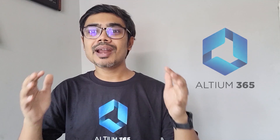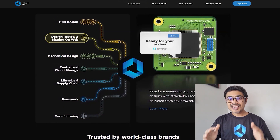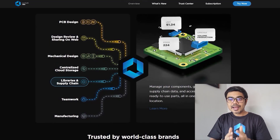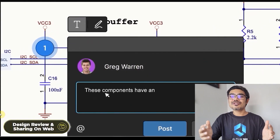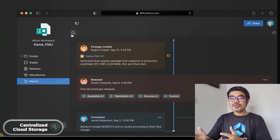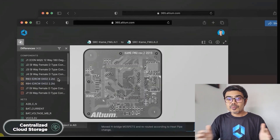Altium has come up with an amazing product called Altium 365. Altium 365 is an electronic product design platform that unites PCB design, MCAD, data management, and teamwork. With Altium 365, you can not only design PCBs, you can also share your projects with your teammates for review. It also provides automatic backup, centralized cloud storage, and a lot more.